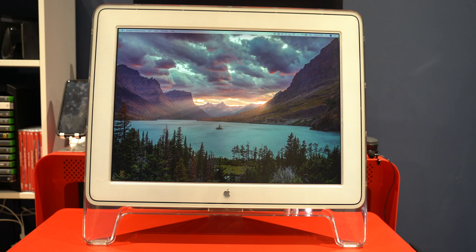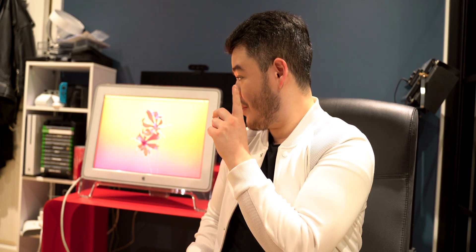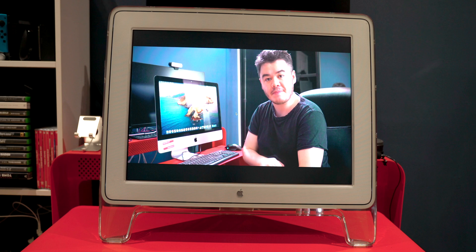Before Apple created the Pro Display XDR, they created this — the Apple Cinema Display. I've been working in technology for years and over that time I've collected some really interesting items, and this is probably one of the coolest pieces of retro technology I've ever owned. This is the OG Pro Display XDR; there's no other way to label it.